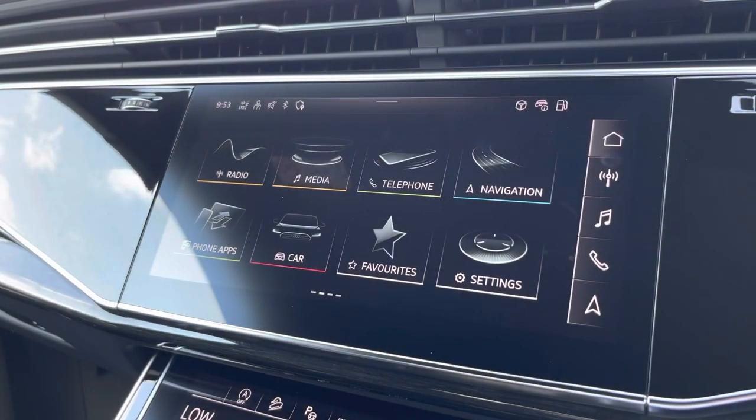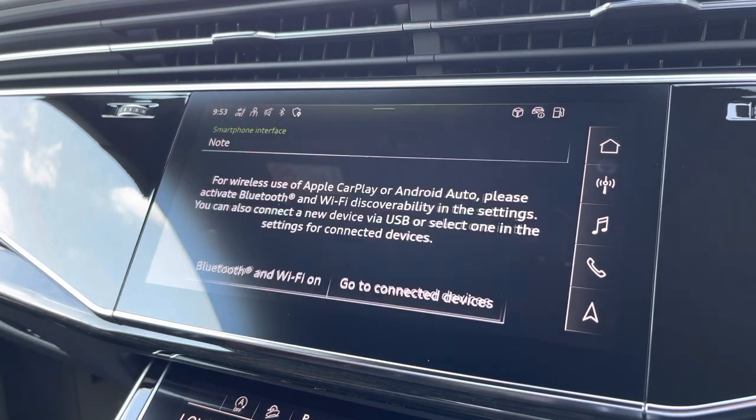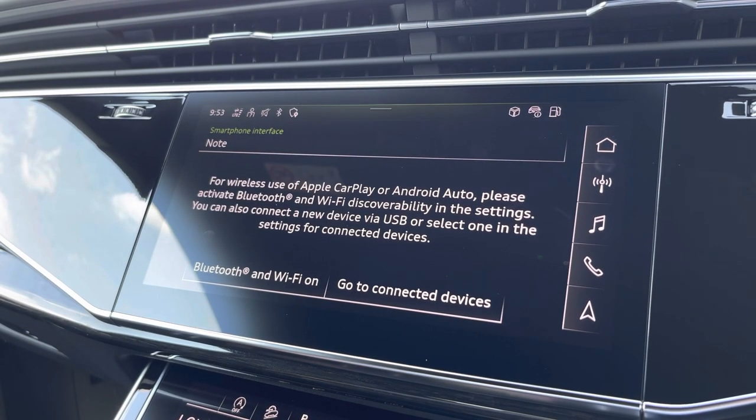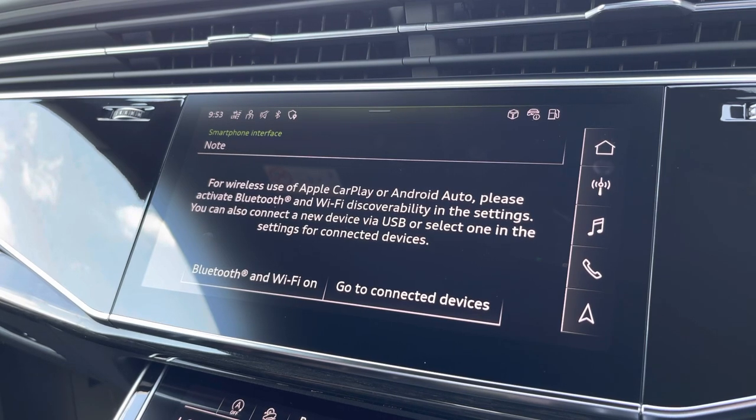Moving over, we have some great features including radio, media, telephone and navigation, but what I am excited to share today is phone apps, which features Apple CarPlay and Android Auto, allowing you to use Apple Music, Spotify and Google Maps — other apps are also included as well.